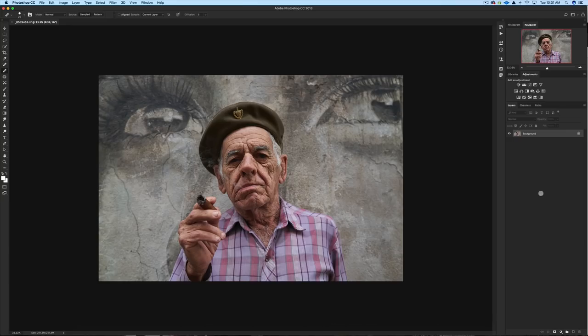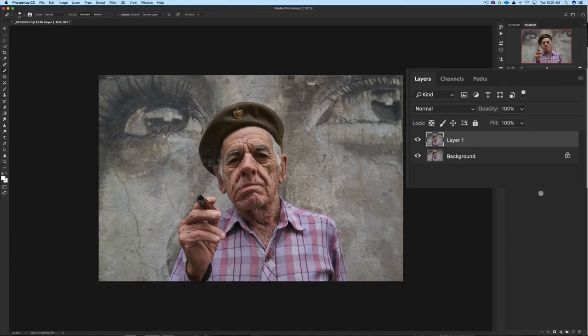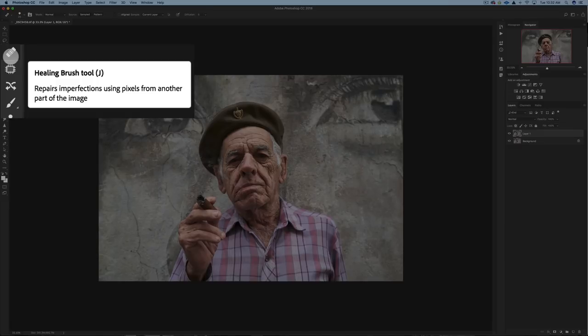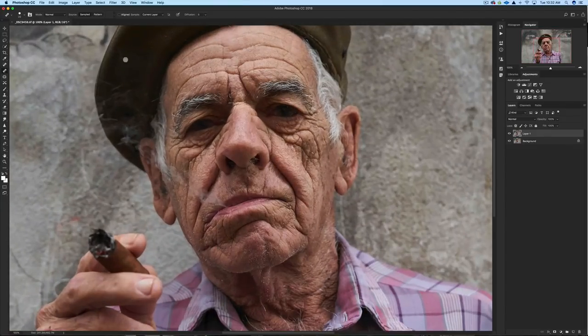Here we are in Photoshop. The first thing I do is duplicate the image — Command J on the Mac — so we have another layer to work on. I assess the image: it probably needs a little more sharpness, I'd like the background darker for emphasis, and I'm going to try a smoke technique — maybe make the smoke say 'Cuba.' First, I'm going to the healing brush tool and zooming in with Command Plus to clean up the image a bit.